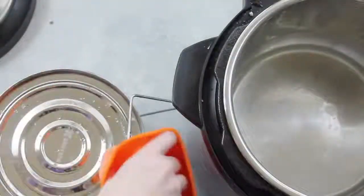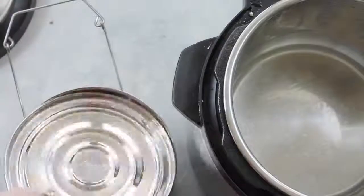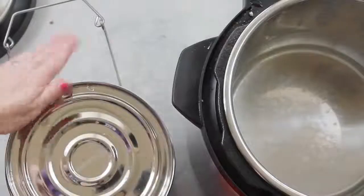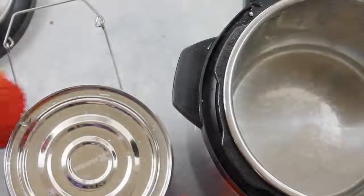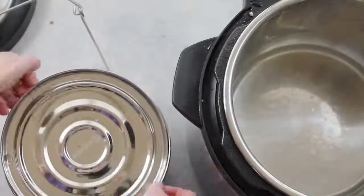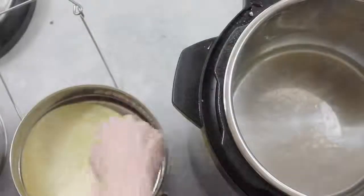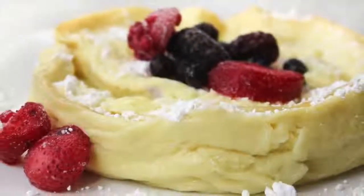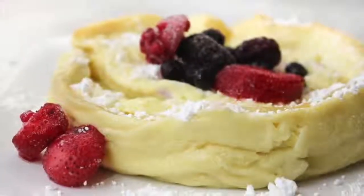Go ahead and take the handle off so you can open and check. This German pancake looks awesome! It's a little more of a fluffier texture than your normal baked German pancake, but my family absolutely loved it. I just added some fruit on top and a little bit of powdered sugar and, of course, maple syrup.